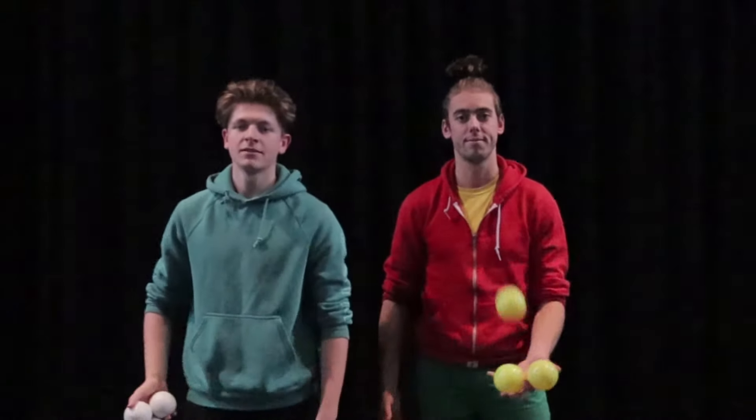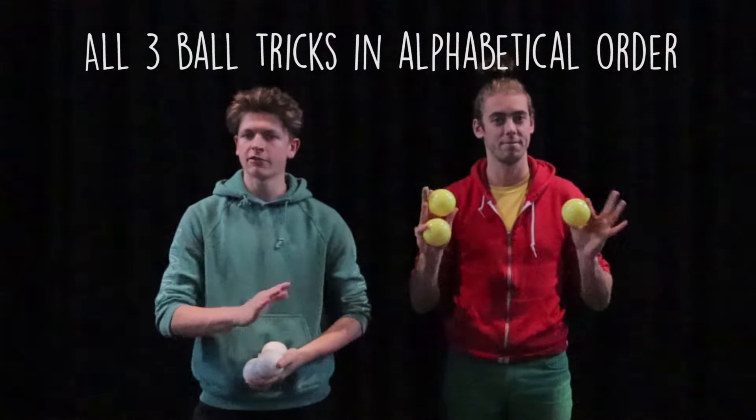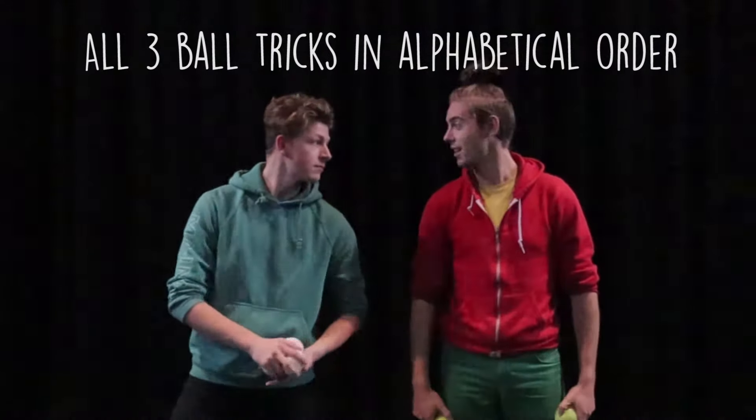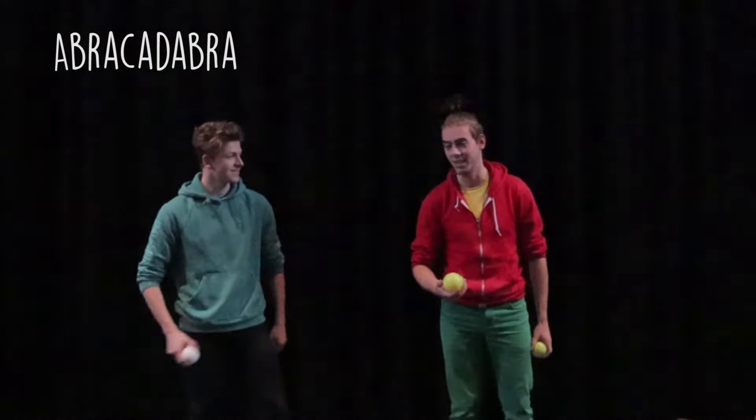Hello, this is Banana Circus, Dan and Chris, and today we're going to do all of the three ball tricks that we know in alphabetical order. Starting with abracadabra, as it comes out of the encyclopedia.